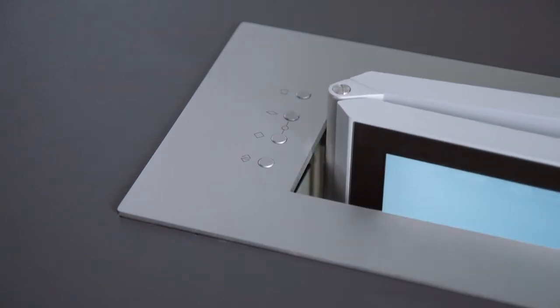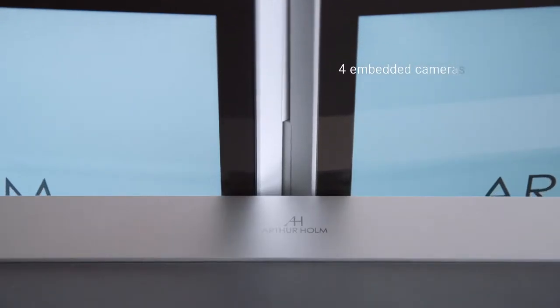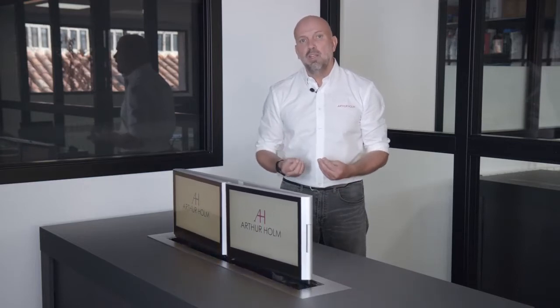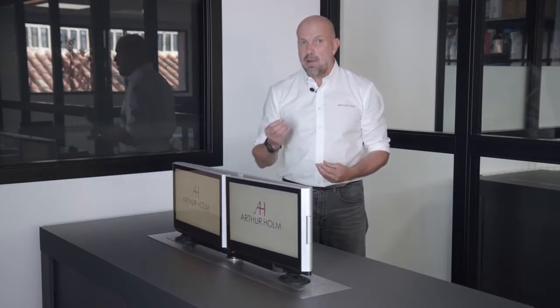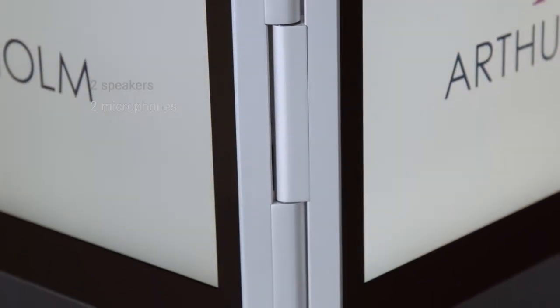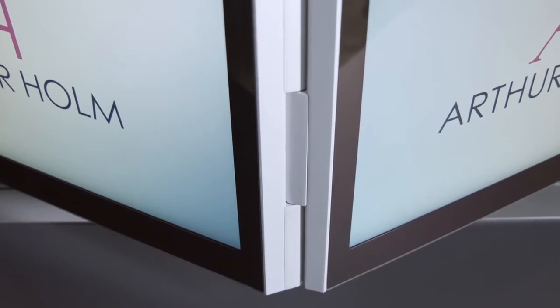Here you can connect your wireless devices or you can connect via cable. You have connectivity for four units at the time. The whole idea is to have everything in one where you only need to connect power and to the internet. This way you can do presentations and conference calls and so forward.